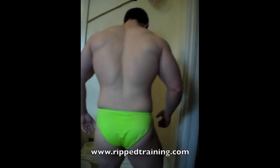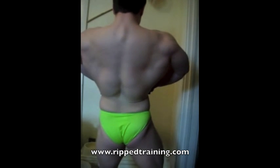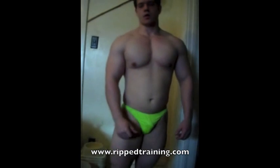Next we'll go to the back poses. First is the rear lat spread. You want to make sure one calf is spiked, and make sure that you flare the lats out wide.